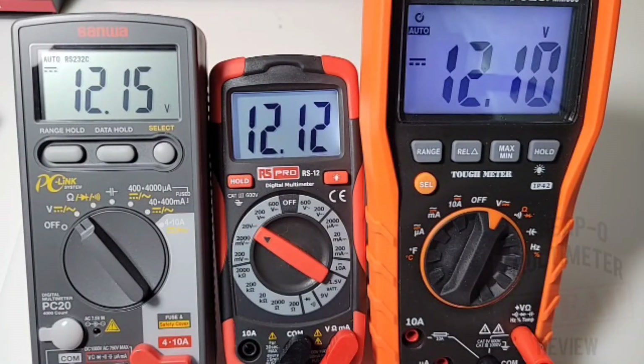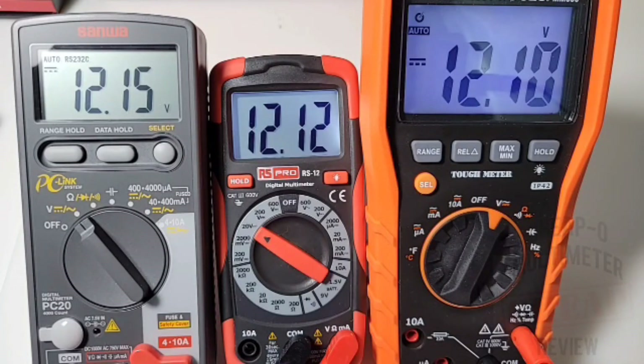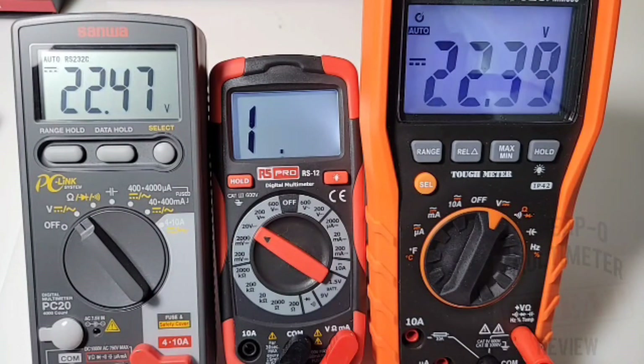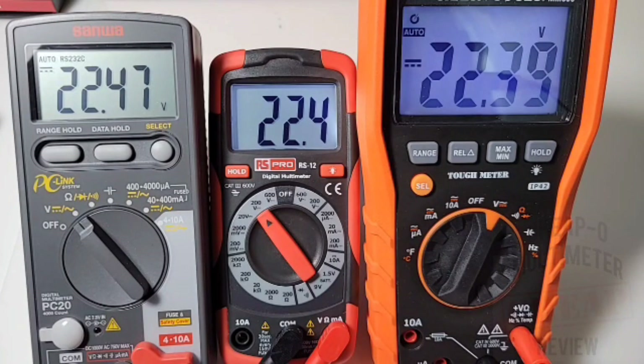Quick DC accuracy test with the Klein Tools MM600 and the Sanwa PC20. Sitting at 12.1 volts: 12.12, 12.10, and 12.15 across meters. At 15 volts: 15.02 for Klein Tools, 15.04 for the RS Pro, and 15.07 for the Sanwa. At 22 volts — because we're on manual ranging, we need to step up — 22.39 for Klein Tools, 22.4 for the RS Pro, and 22.47 for the Sanwa.